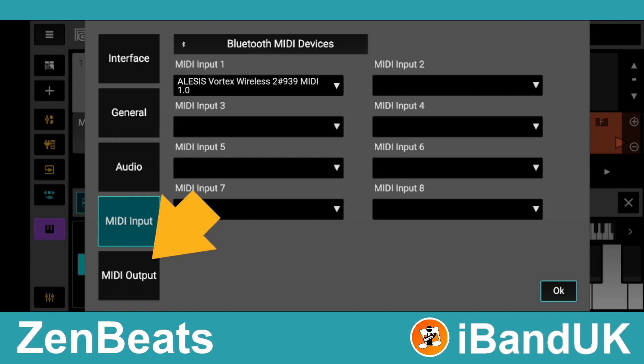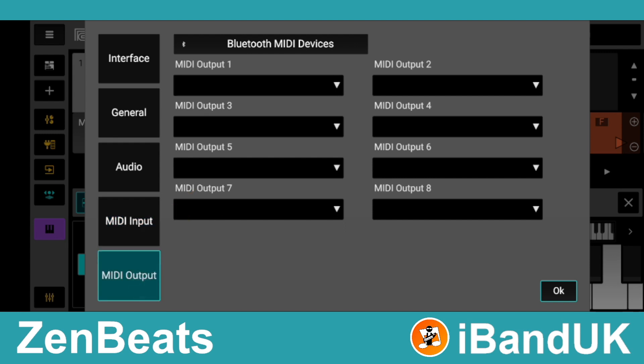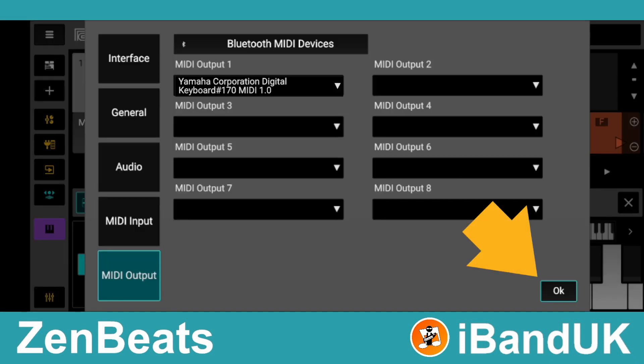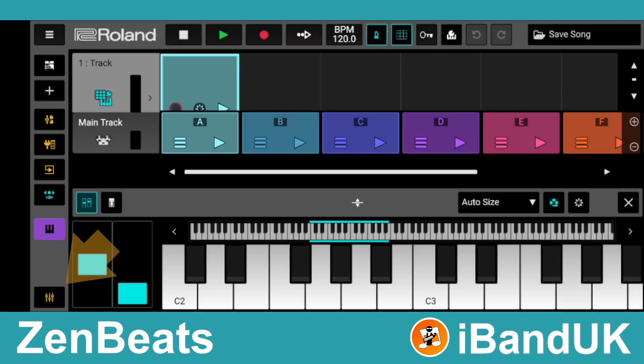Next, tap on MIDI Output and tap on the list box below the words MIDI Output 1. Next, tap on MIDI Input, then tap on the mixer icon.